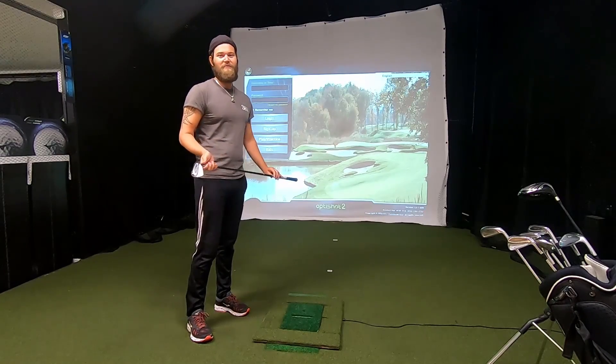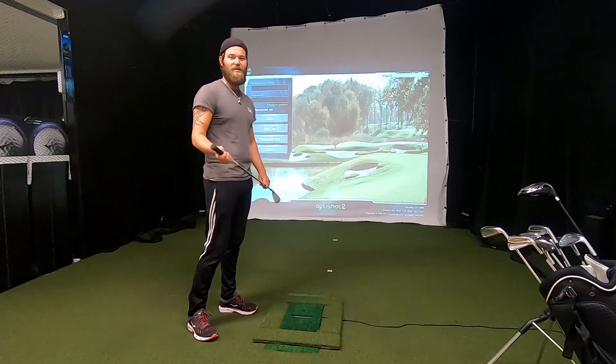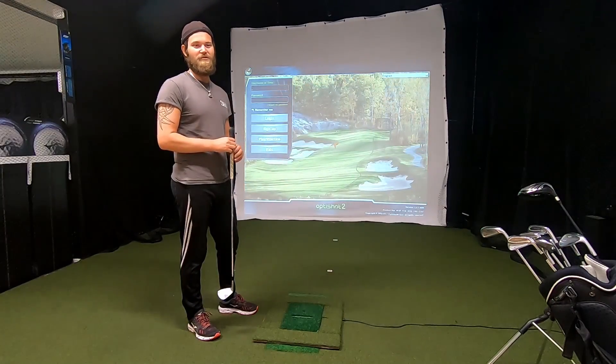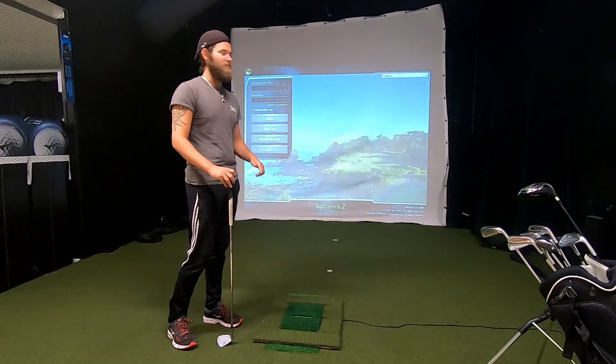Hello guys, it's Victor here from 3in1golf. Today I'm going to be playing three holes on the OptiShot 2 system and show you how it works and what you need to think about when you're using the system. I'm going to show you how to start a round and how it works.